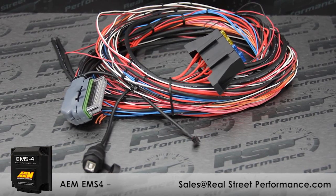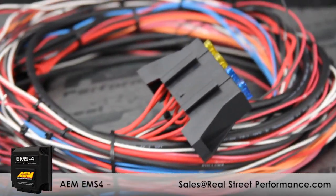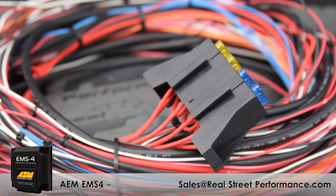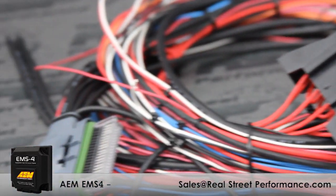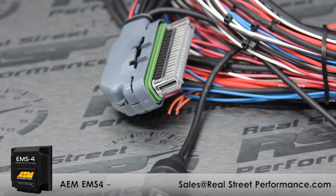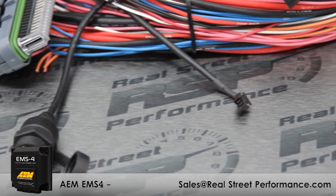If you're working on an older platform or a carburetor conversion, you can use the 96-inch long harness for clean, reliable wiring. It comes with a fuse block and main relay, and the cam and crank wires are shielded for a clean signal back to the ECU. The connector is fully populated and comes with its pre-terminated USB comms and CAN connector already installed.